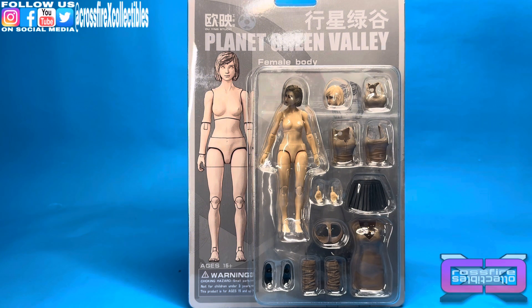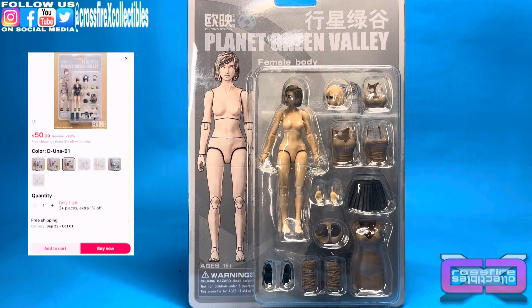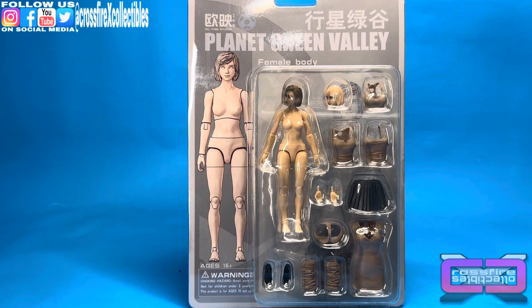But luckily enough, every now and then some will pop up back in stock on AliExpress, and I managed to grab a few. Pretty happy with it. I mainly wanted it for the heads and the clothing. The additional Female Body is always a plus, but we got it — we're going to get it open and check it out.